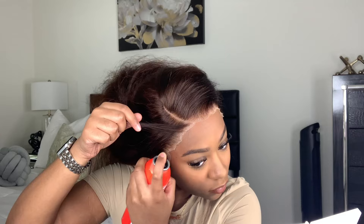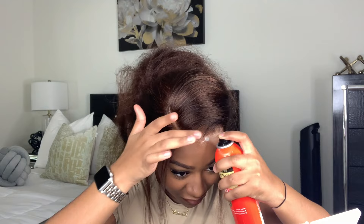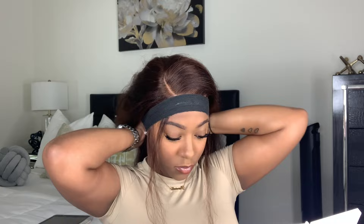Then I'm going to take my Ebene Wonder Lace Born adhesive spray — that was a tongue twister — and spray this all along my hairline. I normally use this for my closures but it holds really well, so I like to do it for my frontals now as well. Then I'm going to tie everything together with an elastic band from Amazon.